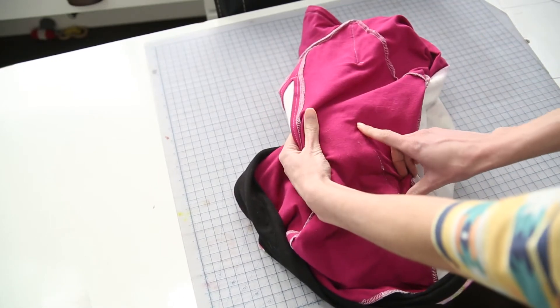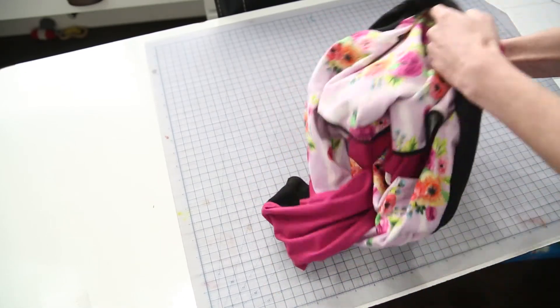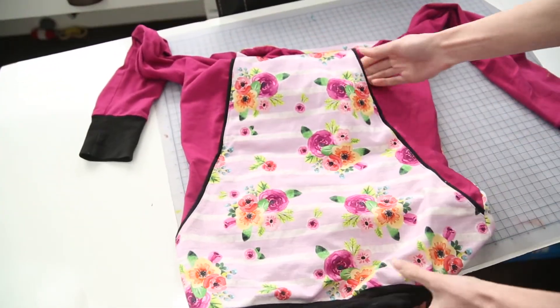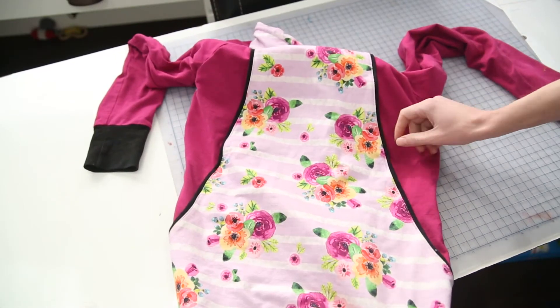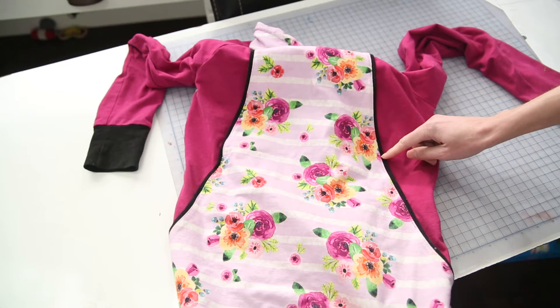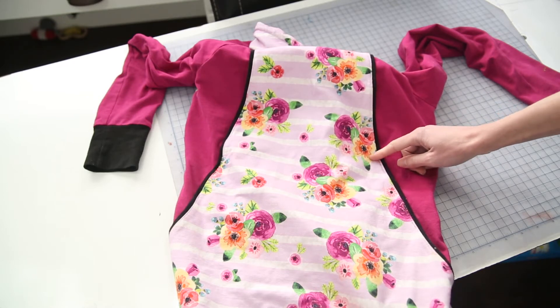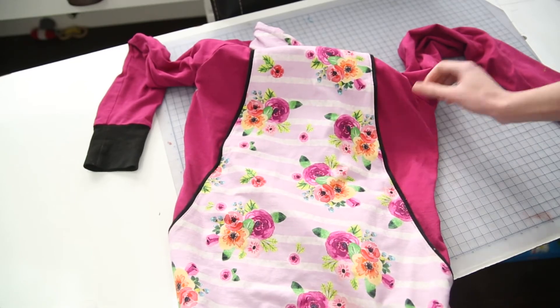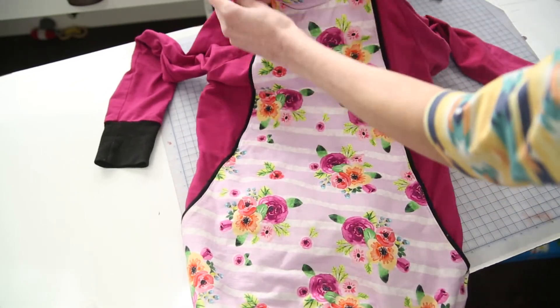If you add a little bit of interfacing right here at the bottom of your nursing access, and then when you do your top stitching, instead of just ending right at that point, do a little bit of stitching going sideways. That'll keep all the stress from being concentrated in one tiny spot when you're opening it up.